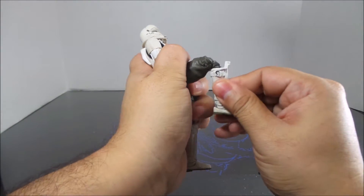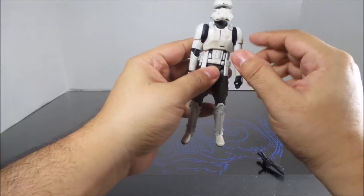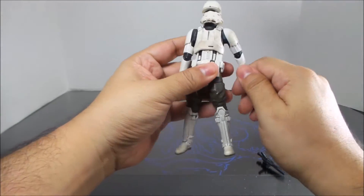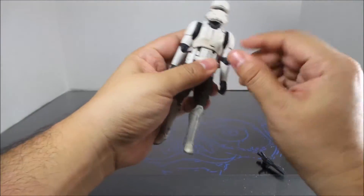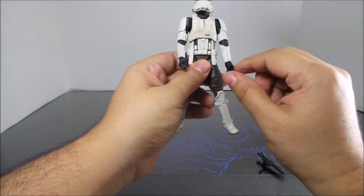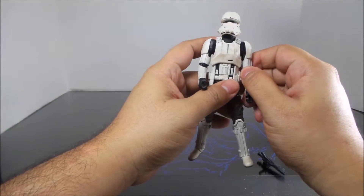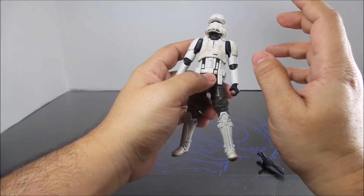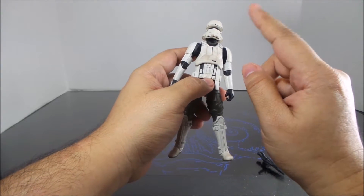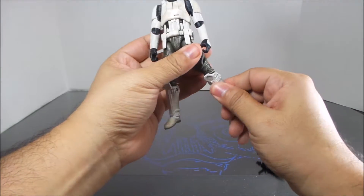Right now you can only get him at Toys R Us and Amazon, but on Amazon he's like 40 bucks. I don't know if this figure is worth 40 bucks — he is cool and a good addition to your collection, but I've learned with Star Wars Black, Marvel Legends, and DC figures that if you give it a little bit of time and don't rush to buy them, you can get them pretty cheap. The only one I haven't been able to find cheap was Deadpool.